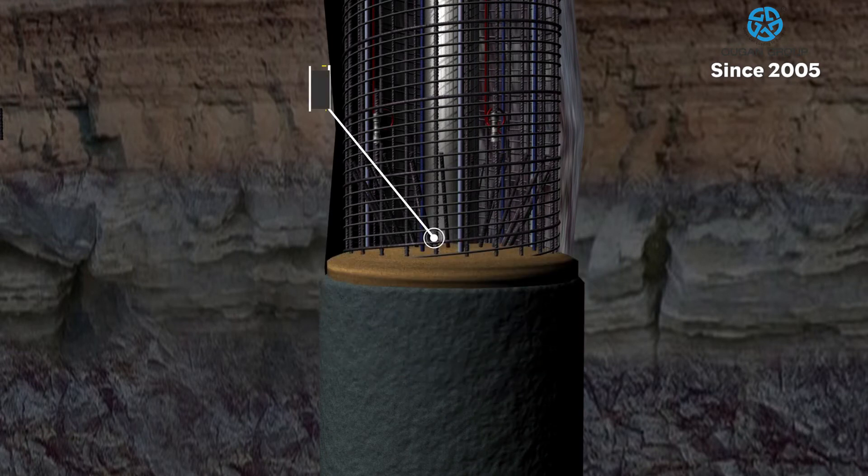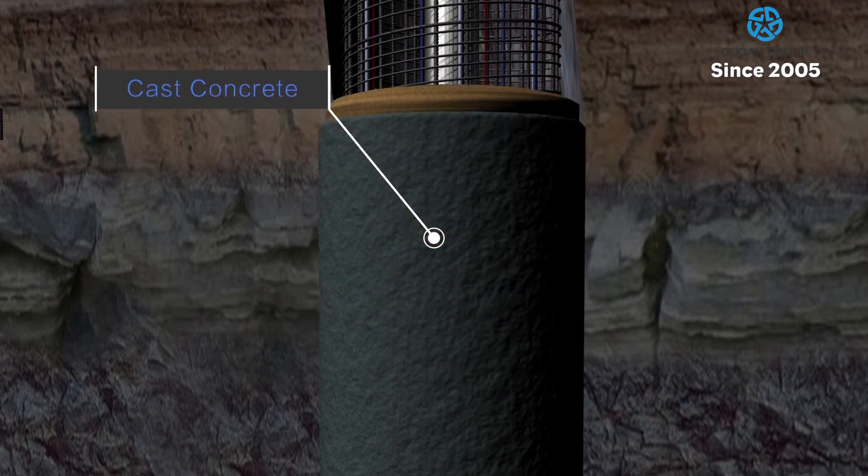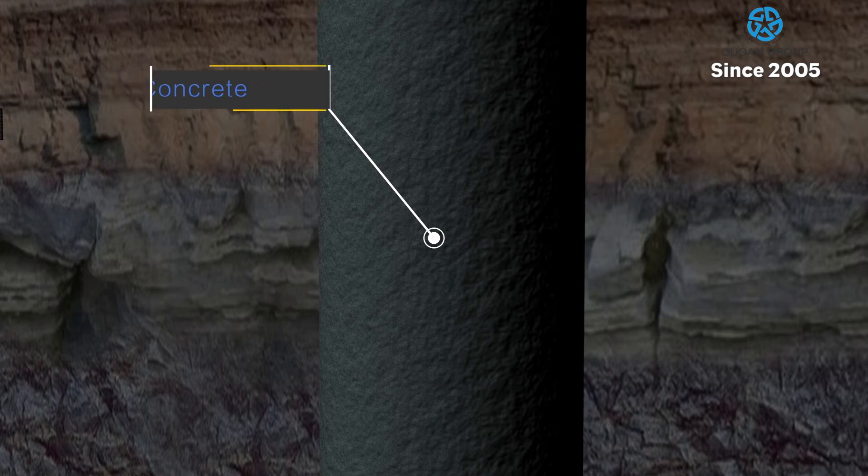The cone-shaped lower portion of the supercell encourages the movement of sediment below the supercell, facilitating smoother concrete flow.